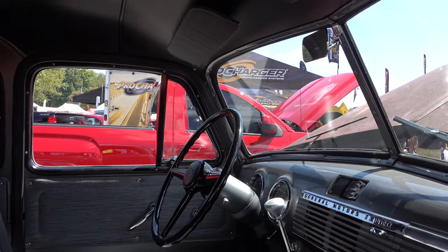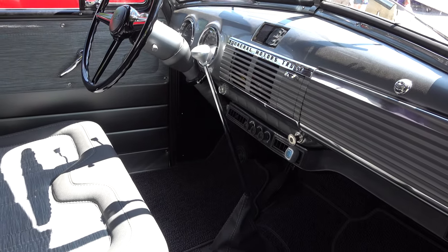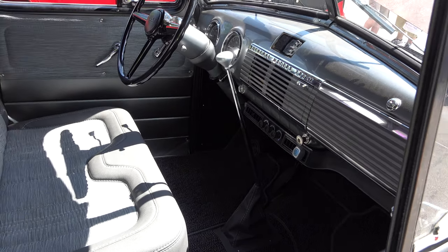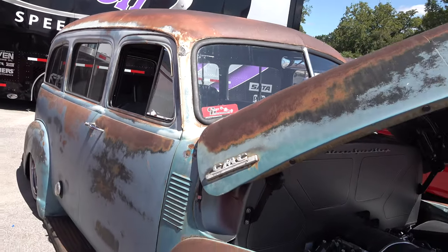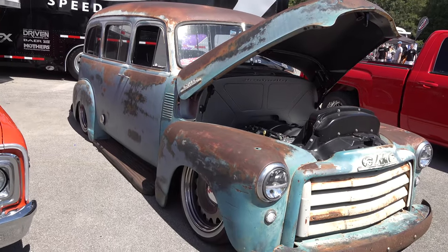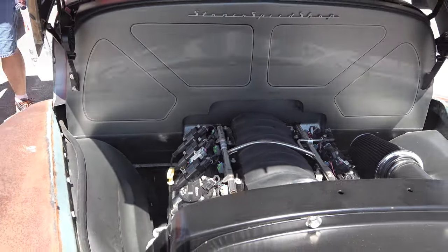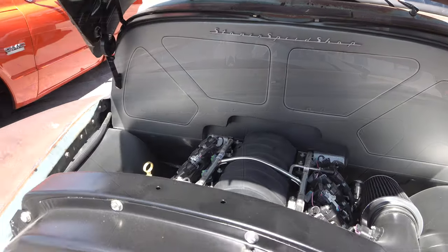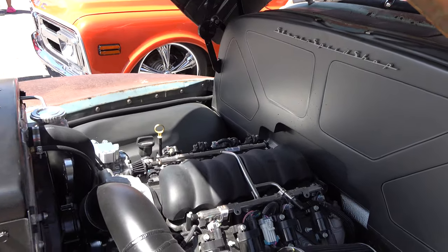Don't mistake it — this is still not cheap to do. Don't anybody think to themselves, 'Oh yeah, some seat covers and a couple airbags and I'm on my way,' because none of this stuff is inexpensive. You just don't have to pay to refinish the paint, but you do have to buy a very nice donor vehicle — that's the other side to it. There's an LS of some sort up under the hood, very nicely done firewall. I like that — very clean under here, the whole thing, very cool and very clean.